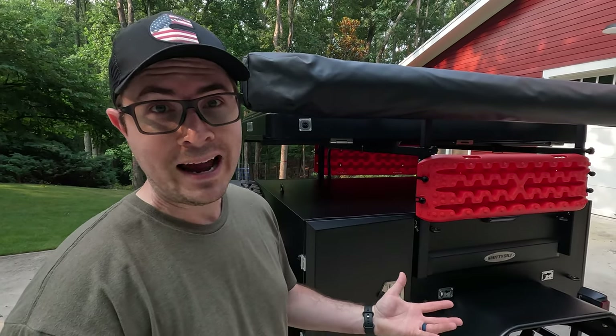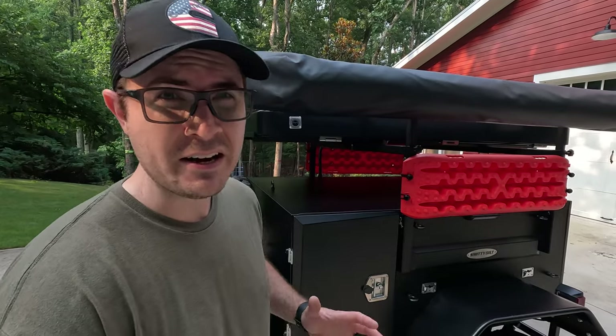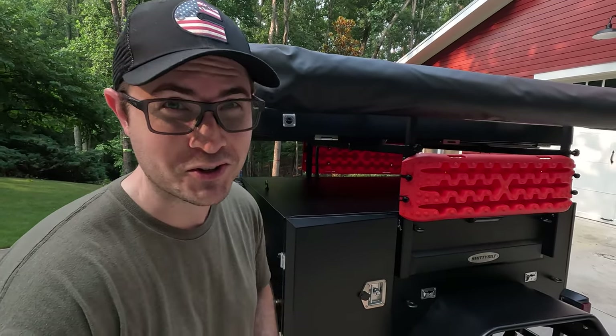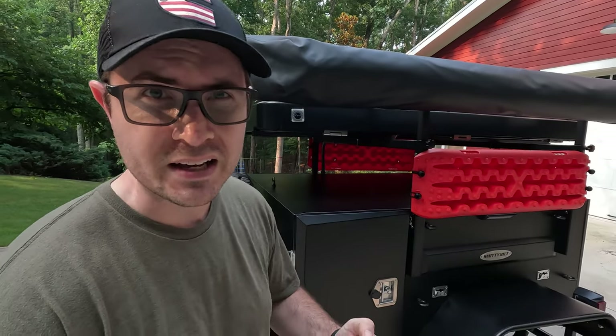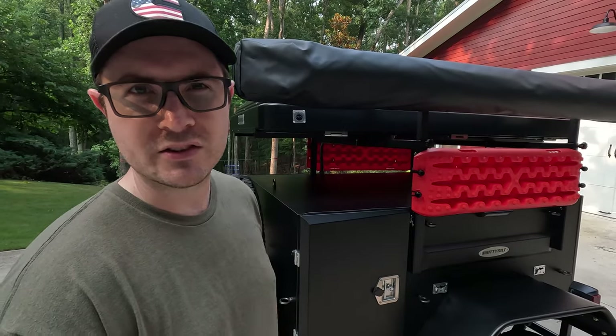After four weeks of long hours and many sleepless nights, I finally finished my off-road project trailer. Today I'm going to give you a tour of the world's best off-grid, family, budget-based trailer.